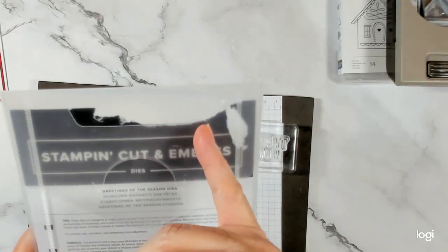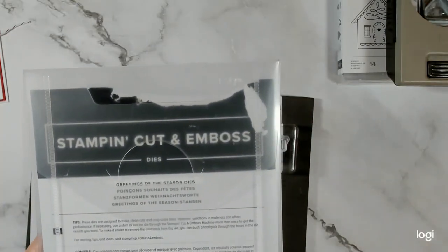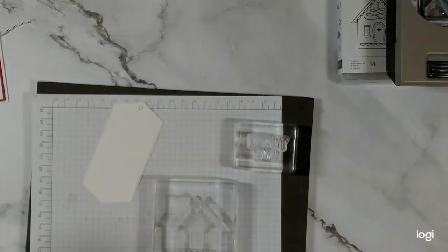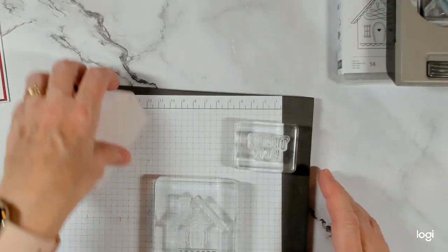Before he moved out, my son Connor's cat Sylvie likes paper, so she was eating some of my products. So anyhow, let's get started here.